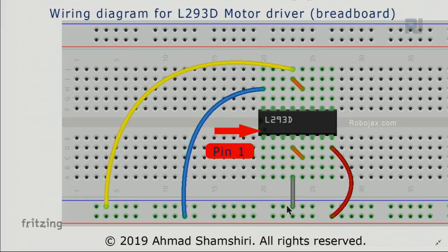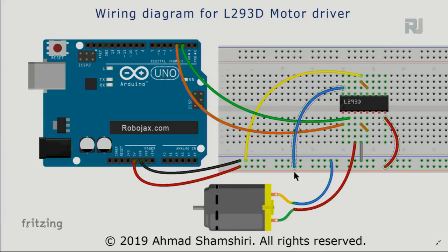Connect pins 4 and 5 together with a jumper wire, then connect them to the ground rail of the breadboard. On the other side, connect pins 12 and 13 together and then connect that pair to ground as well. That leaves two more pins: pin 8 and pin 16. Pin 8 connects to positive and pin 16 connects to positive. Pin 16 is the logic supply and will never change. Pin 8 is the motor supply — for a 5-volt motor, connect it directly to 5 volts.